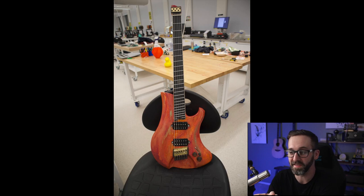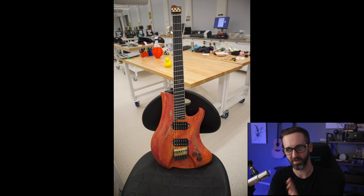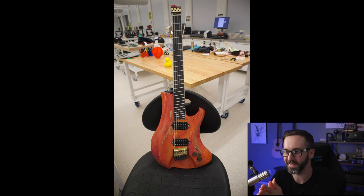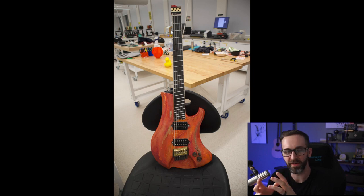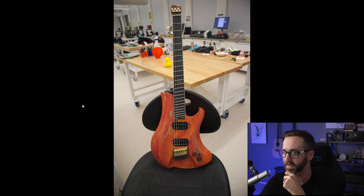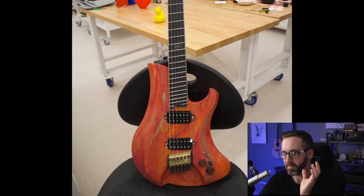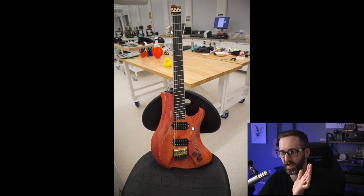And if none of those suit your fancy, we have number four, which is arguably the most unique out of all of these but might be the most polarizing. I have a feeling people are going to fall into one camp or the other — they're going to love this or hate this. I personally love it. There's a lot of creativity here. What really makes this guitar stand out is how scratch-built it actually is.